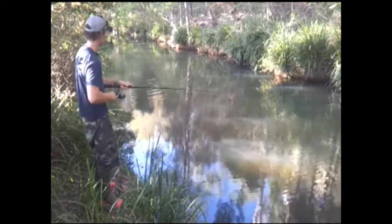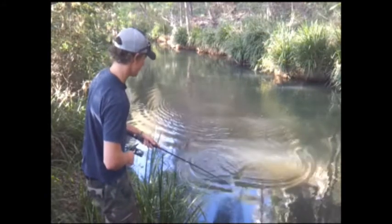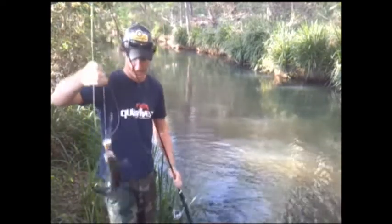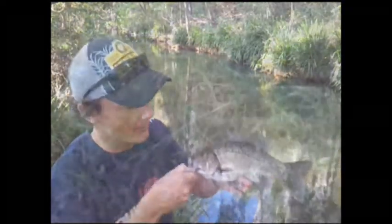Jesus Christ, he's a monster! Yeah, good fight. He's on well and he's a good size. Check out that little beauty — what a solid bass, how's that for a good solid bass! Now the fun part guys, we'll get this guy back in the water as quick as we can. Bang, off he goes, back into the depths.